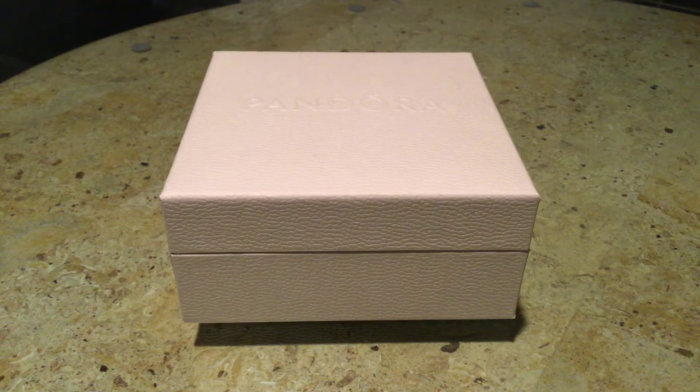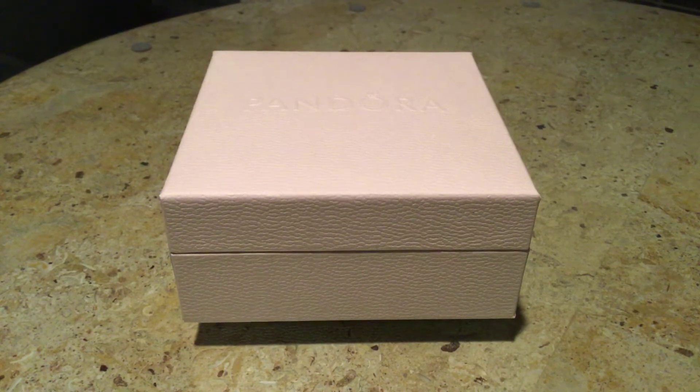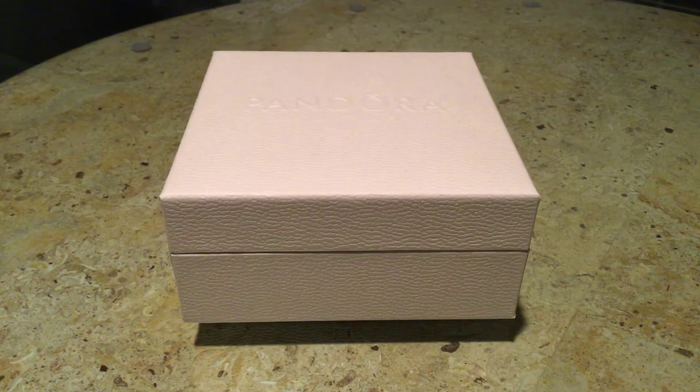I wanted to show you — you can probably already tell by the title of this video — this is my updated Pandora Essence bracelet. But there's really only one thing that is updated about this bracelet. Like, all the charms are the same, and you're probably thinking, well, this isn't really updated now, is it? But I will get into how it is updated in just a moment.